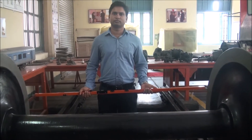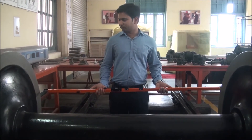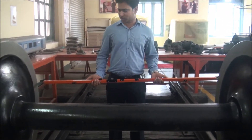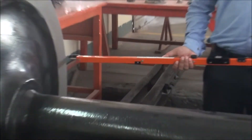Now we will see how to take the reading. Before taking the reading, the wheel should be in an unloaded condition on a level track. The reading is taken only during IOH and POH of the bogey, when the wheel sets are free and under no load. Under loaded condition, the reading is not applicable.